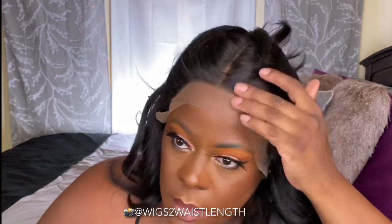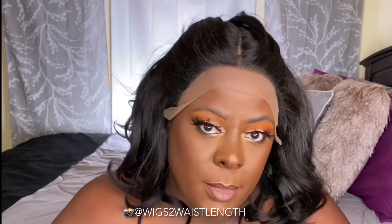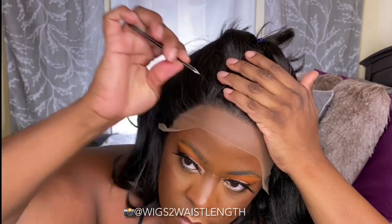I'm going to go in and pluck just a little bit out of the hairline. If you're not interested in the plucking portion, I always include time stamps — those will be in the description box down below so you can skip this part.